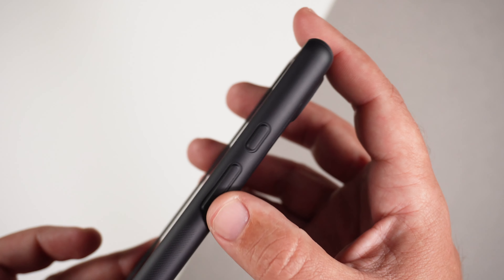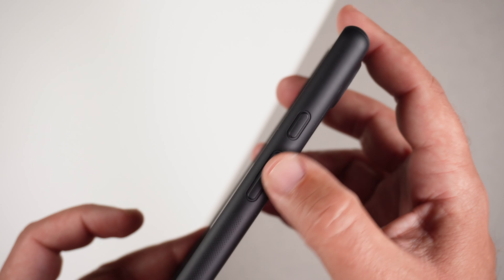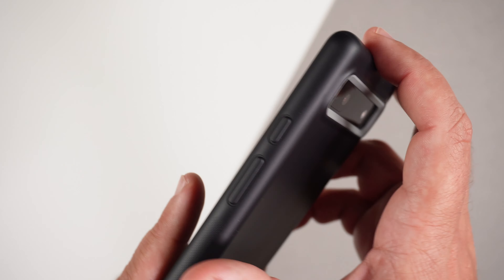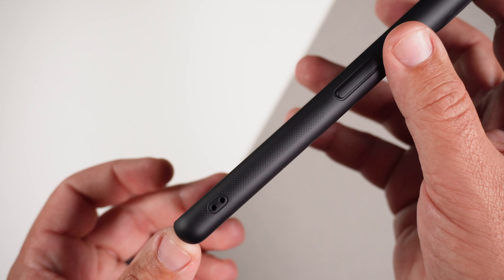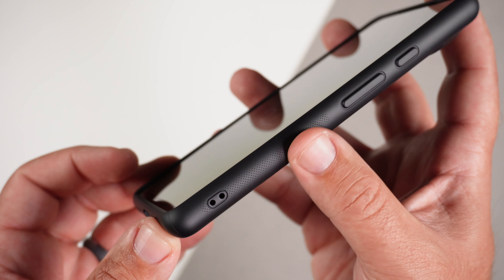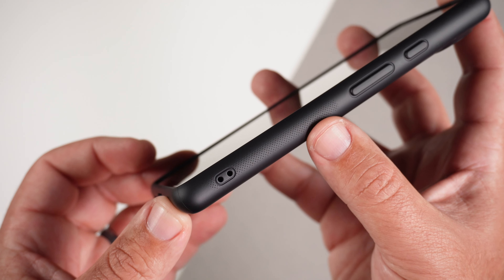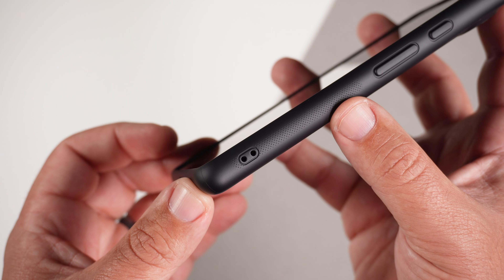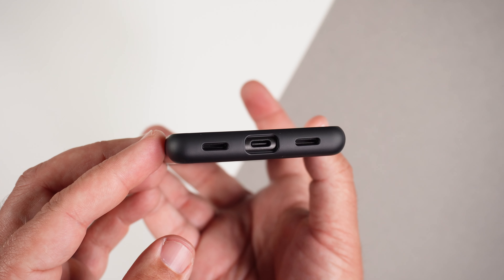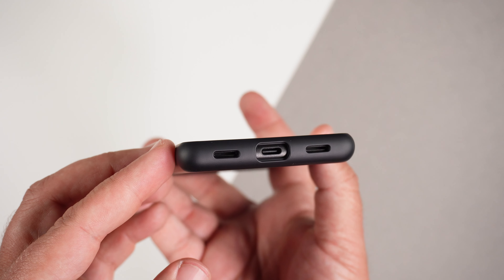Moving to the side, we have the same texture going all the way around. Volume up, down, and power button has the same texture — it is raised. You've definitely got some nice raised buttons. But this is where this case really shines: that very nice grippy dot pattern texture at the bottom. Absolutely love this texture. You do get a lanyard hole cutout if you want to rock a lanyard. Moving to the bottom, there's a nice chunky cutout for the USB-C port and the speakers.